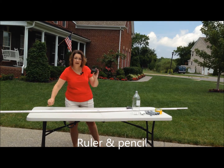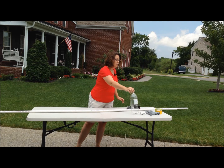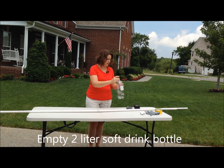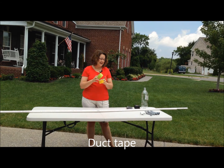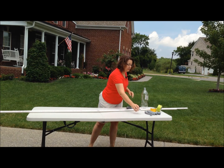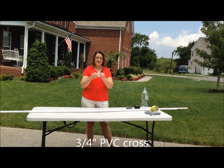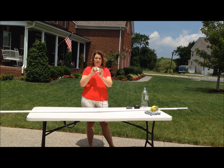You're going to need a ruler and a pencil. You're going to need a soda bottle — just an empty two-liter soda bottle. Duct tape — I love me some colored duct tape. You're going to need this little PVC cross thing. This is a three-quarter inch cross, so it's got openings on all four sides.